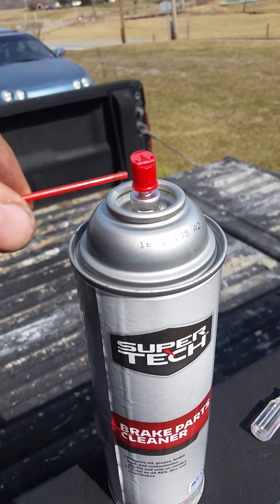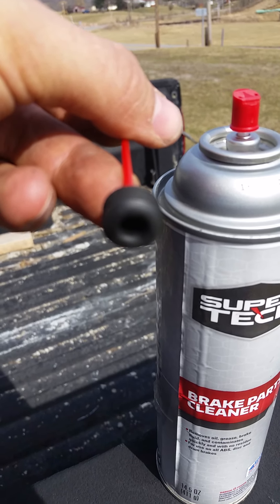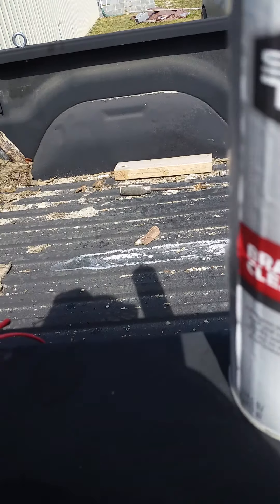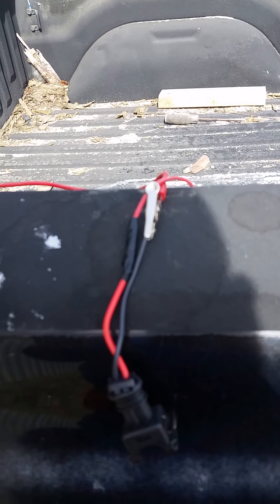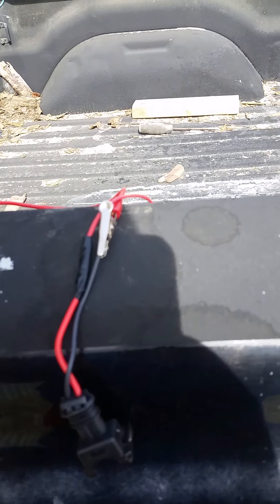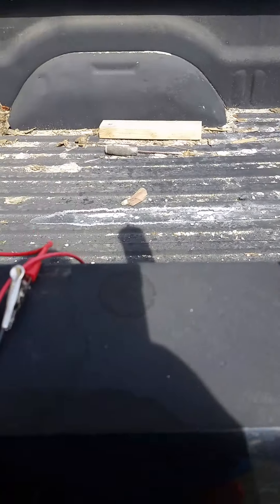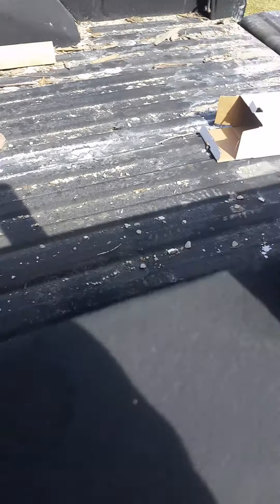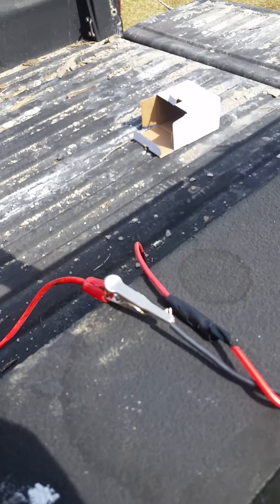All you have to do is make this — the little straw that comes with the can plugs into this cap, and this goes on the back of your injector. It fits tight. It will leak a little bit around the tube but it'll be fine. I'm not recommending you do this at home — I'm just showing you a quick demonstration, so I'm not responsible for anything. This is flammable, so be careful.